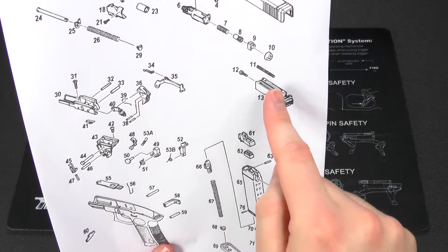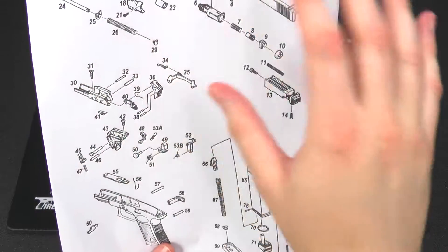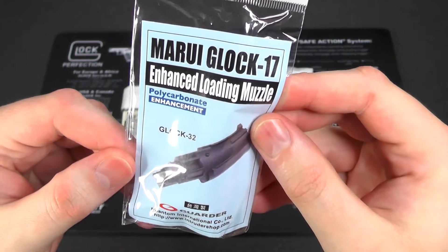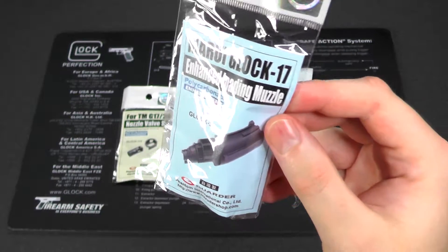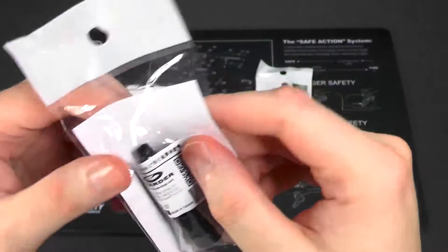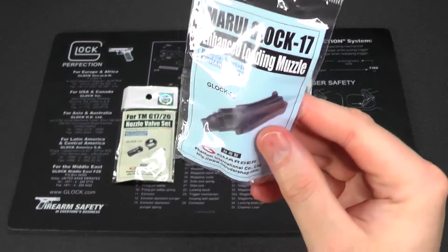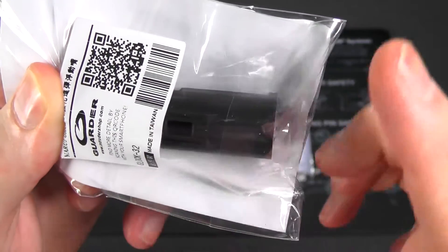The nozzle is available in KJW style or TM Glock 17 style. The KJ G23 nozzle was TM spec only, so I figured I prefer the TM spec parts and built everything as much as possible from TM spec parts — hoping I'll be able to get a working gun together from all this. Next up we have the Guarder enhanced loading nozzle for the Tokyo Marui Glock 17. The only difference I could figure out is that the window for the gas route rubber is curved on the TM and flat on the KJ.